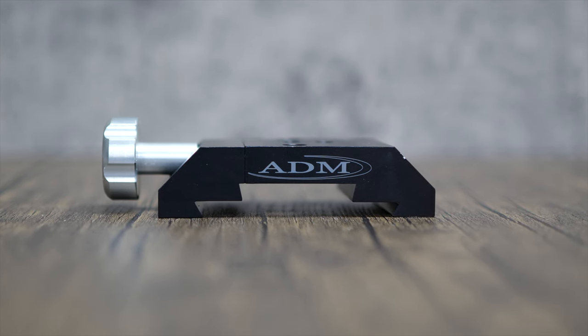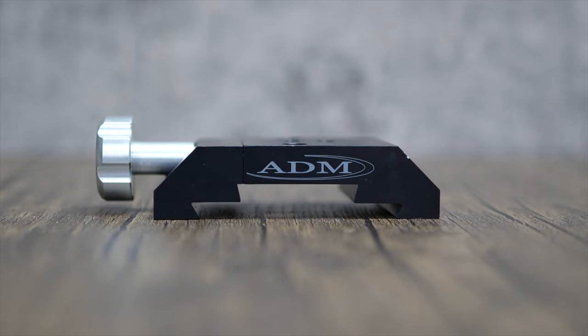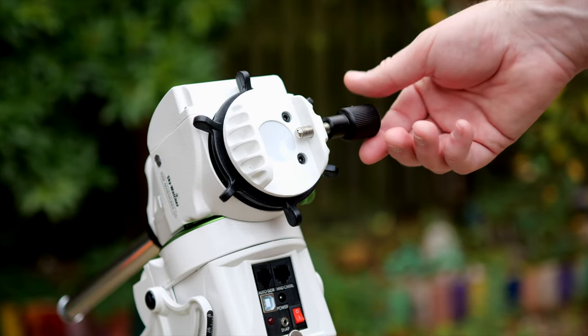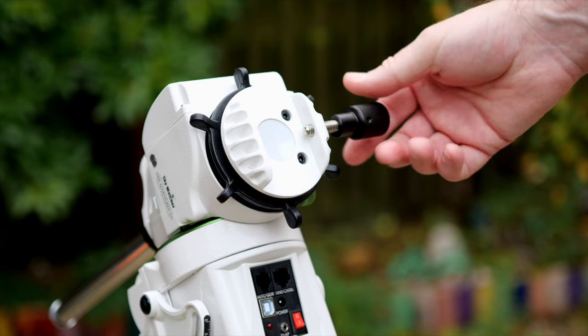I already mentioned the stability of the Losmandy plates, but this ADM version also solves a cosmetic issue which is present in the original saddle that comes standard with the StarVenture. The original saddle clamps your dovetails by tightening a thick bolted screw straight into the dovetail, which causes a good deal of marring on your plates as you swap them in and out. This isn't a deal breaker by any means, but I personally prefer to keep my dovetails tidy — there's nothing wrong with the standard bolt clamp, this is just a personal preference.